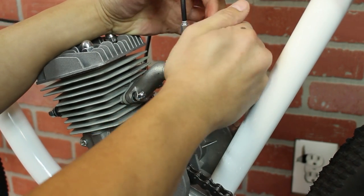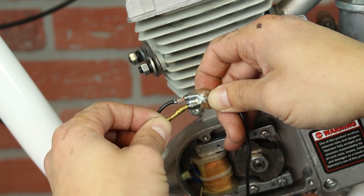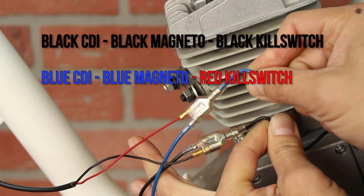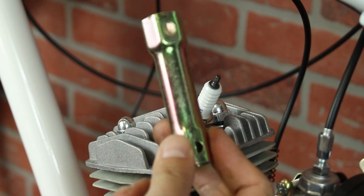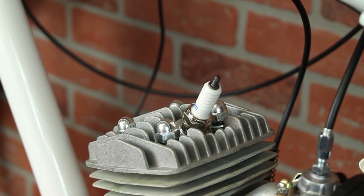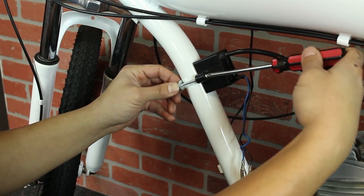Now you can fit the carburetor onto your engine. Next, we'll focus on the electrical side of the engine, which involves your CDI and spark plug. All of the wiring will simply plug into receiving connectors. The black CDI wire connects with the black wire from the magneto and the black wire from the kill switch. The blue CDI wire connects with the blue wire from the magneto and the red wire from the kill switch. Once you have that, screw in the spark plug at the top of your engine and place on the CDI cap. You'll also mount your CDI on the inside of your frame with an additional metal tab.